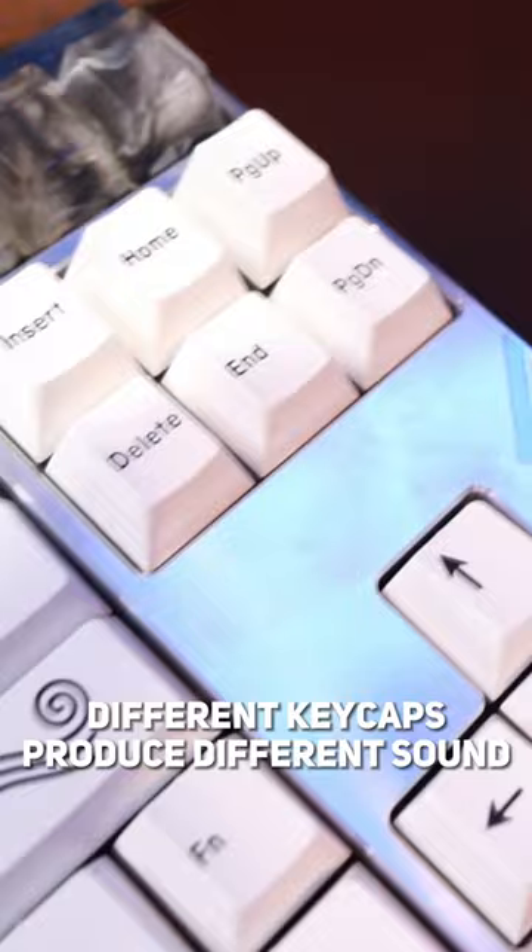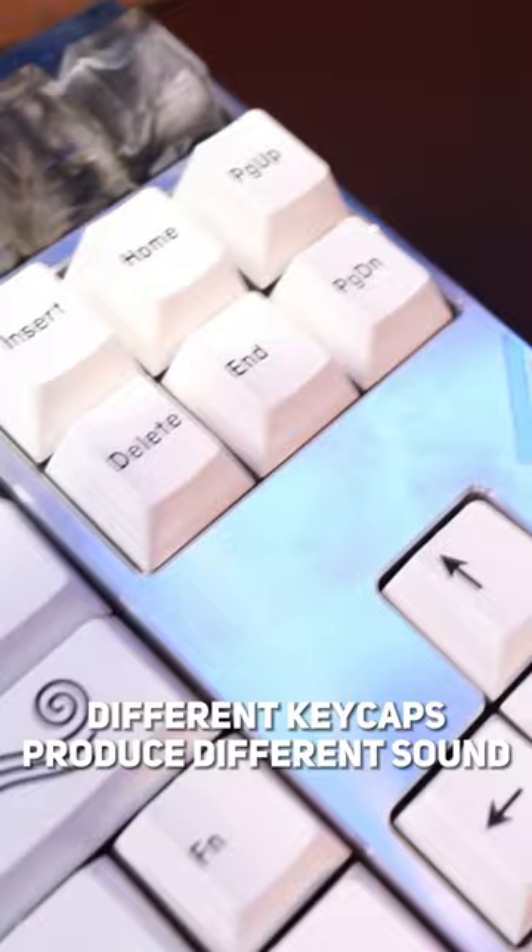And finally, keycaps. Not only a great way to personalize your keyboard, but it can also change the keyboard sound depending on which material and keycap profile you use.